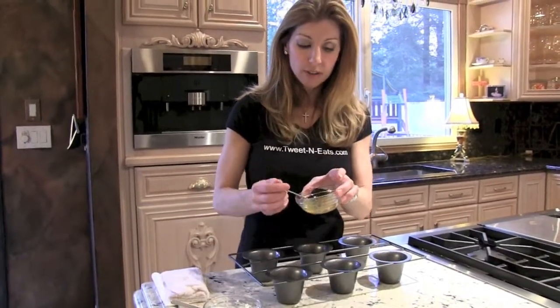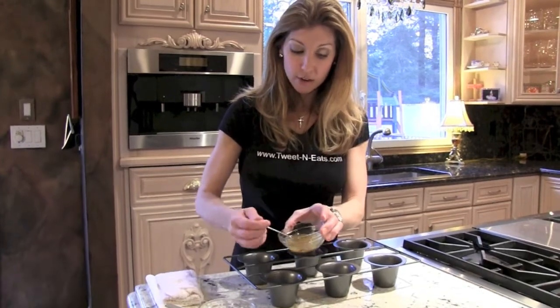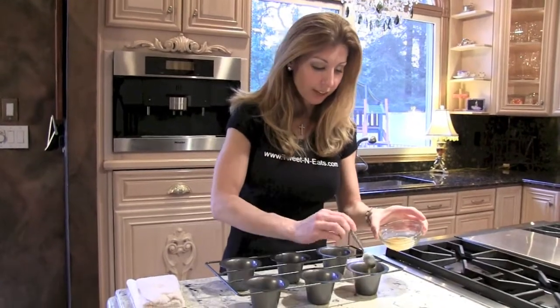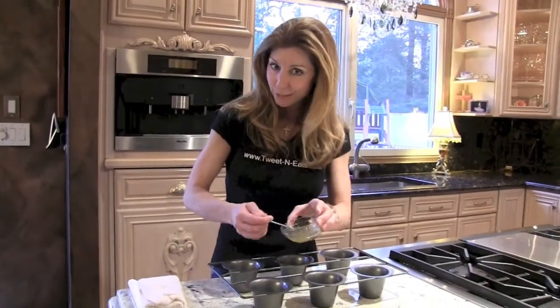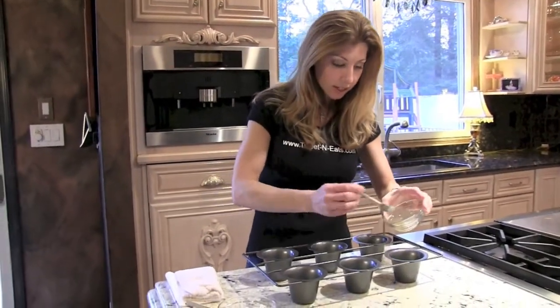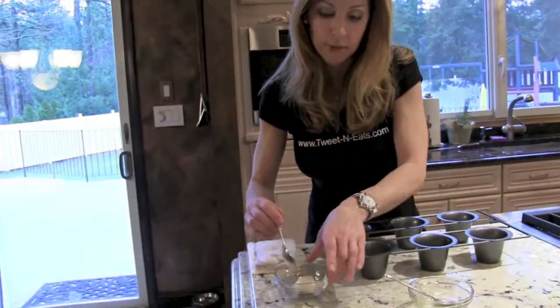So while our batter is resting, I have a little bit of the chicken fat that rendered off of making a roasted chicken. Although I know this isn't traditional, I like to use the fat rendered from the chicken. This is going to add so much flavor when we make our Yorkshire pudding. Just a little bit into each. I'm using a popover pan. You could use a regular cast iron skillet or a muffin pan.